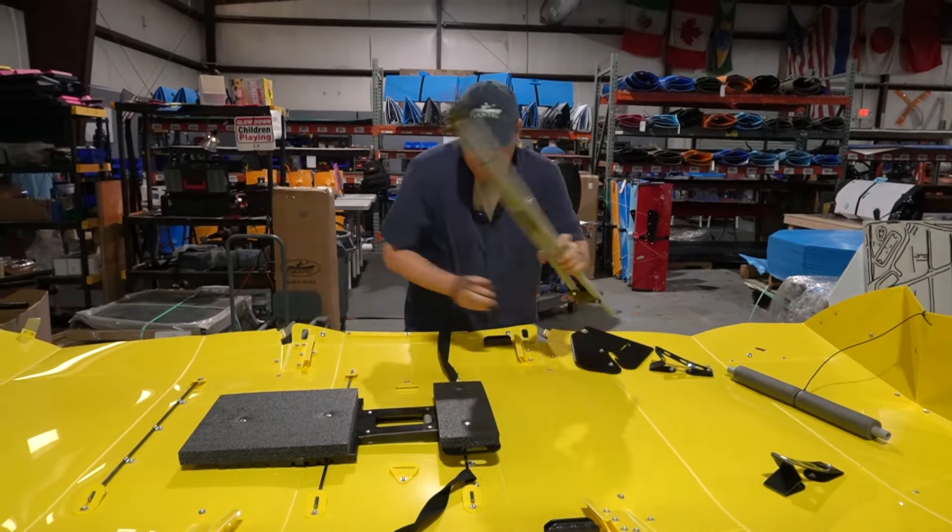We're going to start with the bow on the stern of the boat. So the first thing you'll do: undo the Velcro strap, bring this together, insert the Velcro into this tab, and bring that together nice and tight.